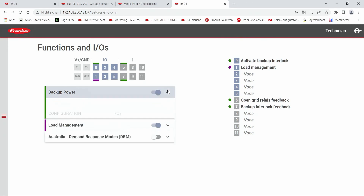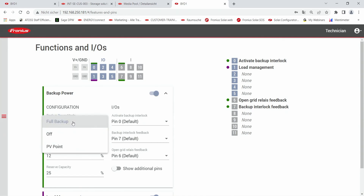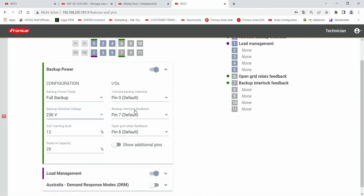Under backup power, you can open the dropdown menu and check whether the full backup power mode is selected, as well as the nominal voltage of the system. Furthermore, on the right-hand side you can see the pin activation of the full backup power system.